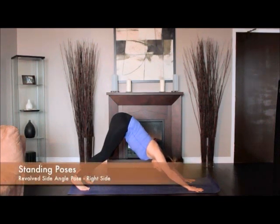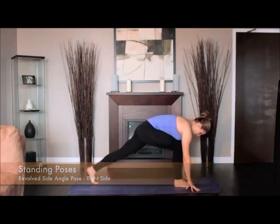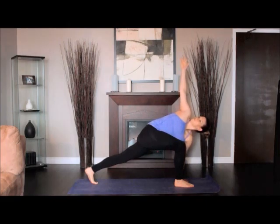From Downward Dog, step into a high lunge with your right foot. Exhale and turn your torso to the right until you're facing directly over the right leg. Bend your left elbow and bring it to the outside of the right knee. Resist the knee and elbow against each other.